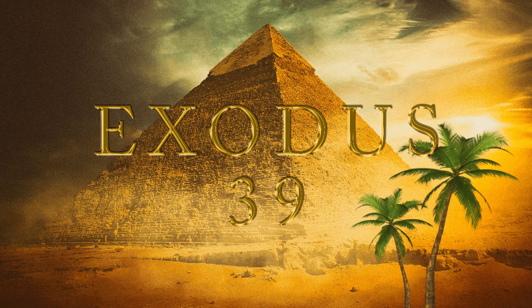Chapter 39. And of the blue and purple and scarlet they made cloths of service to do service in the holy place, and made the holy garments for Aaron, as the Lord commanded Moses. And he made the ephod of gold, blue and purple and scarlet, and fine twined linen. And they had beat the gold into thin plates and cut it into wires to work it in the blue and in the purple and in the scarlet and in the fine linen with cunning work.